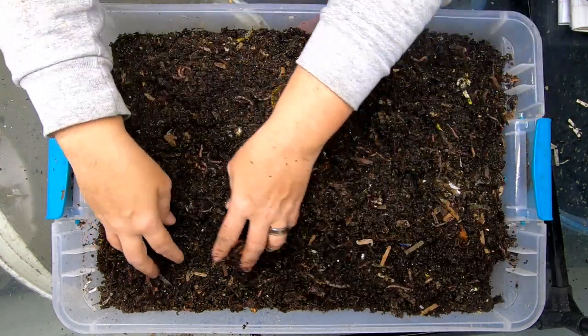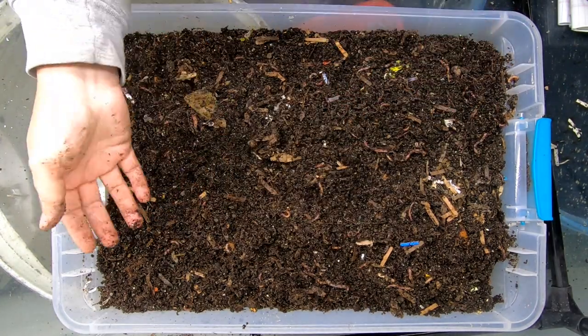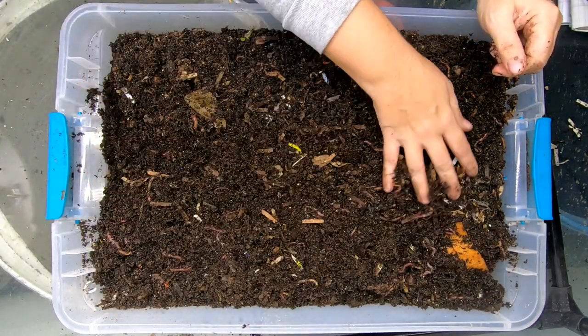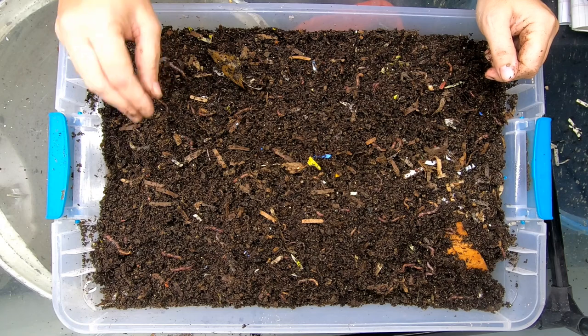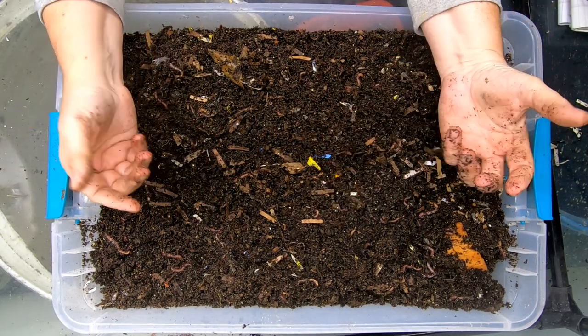This is just one more way that you can keep things from going in the landfill, especially for clothing that's really not good for Goodwill or the Salvation Army or whatever. So these will become worm food, which will become fertilizer for my garden.